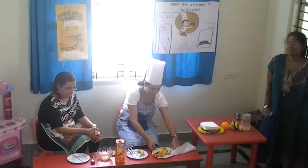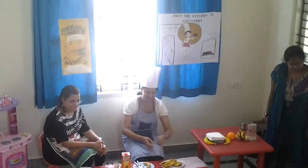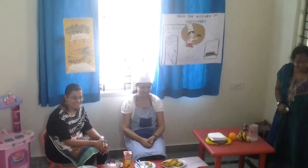Can you see the chef cooking for you? Happy! No! You're always inside the kitchen, isn't it? That is why we have brought our chef today for you.